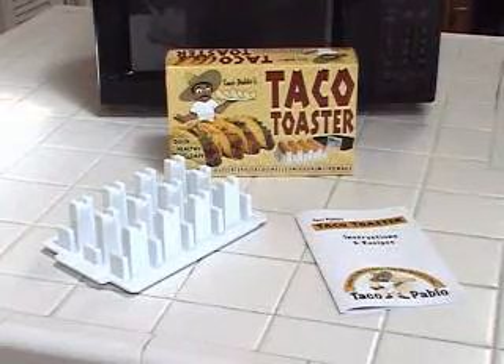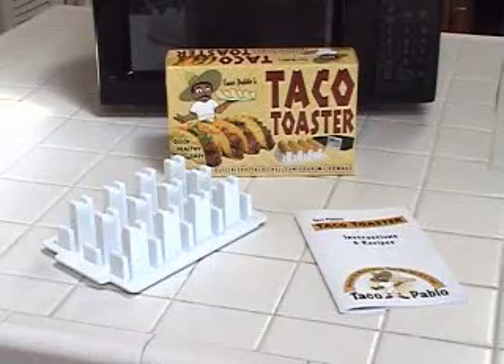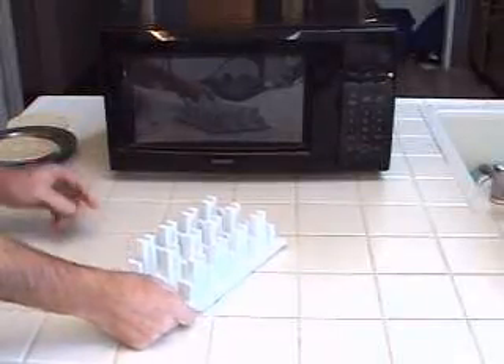This revolutionary new device allows you to cook up to 4 tortillas into delicious crispy taco shells in your microwave in 5 minutes or less. No fuss, no mess. This patent-pending device is simple and easy to use.